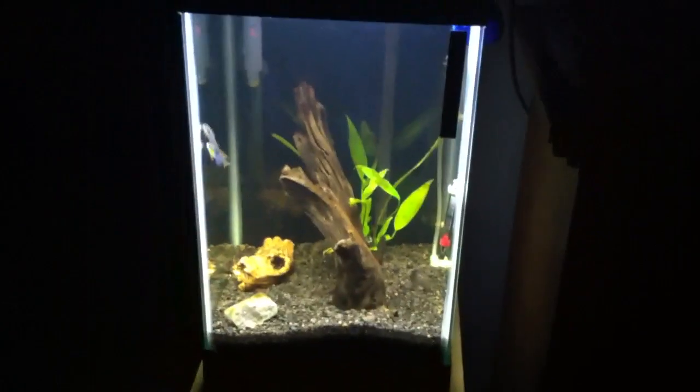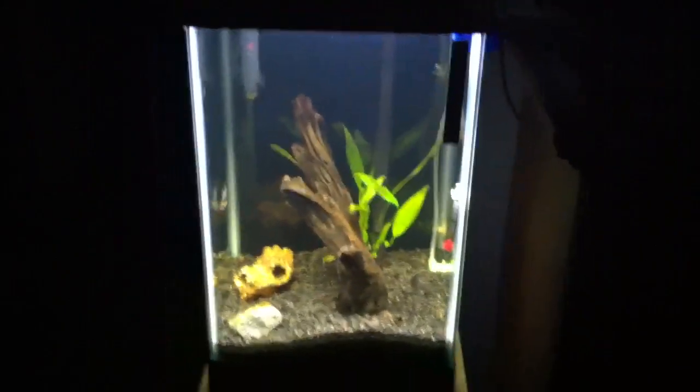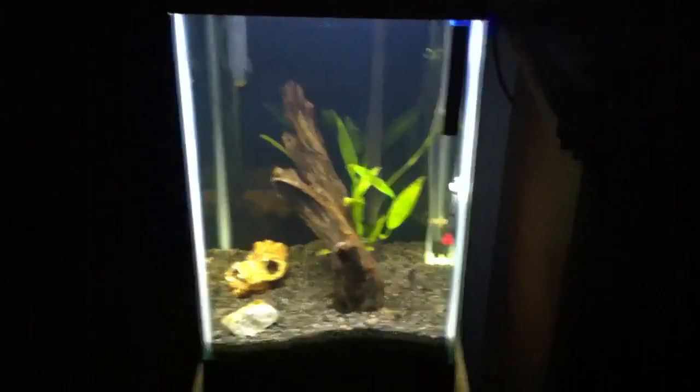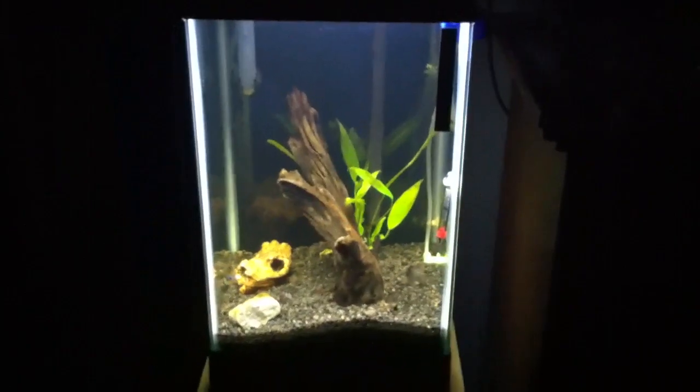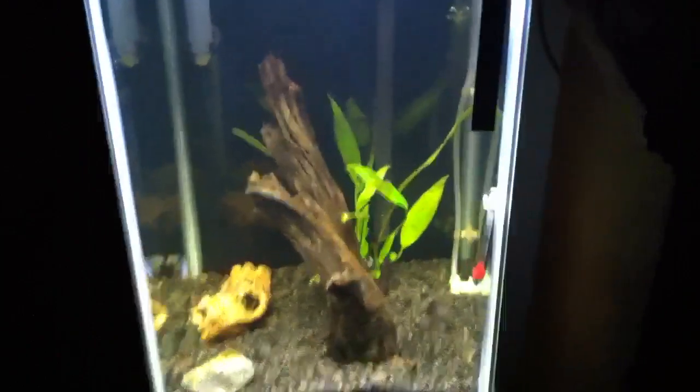I'm also changing things up a little bit. I have the light on for eight hours a day right now, but I'm splitting it — I turn it off for two hours after the first four hours. Hopefully that means I won't get a ton of algae bloom or algae growth.